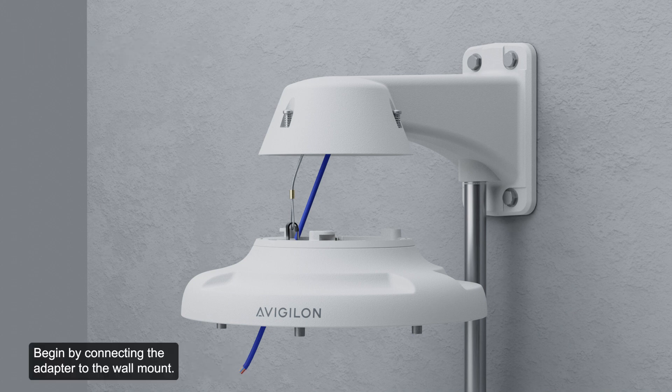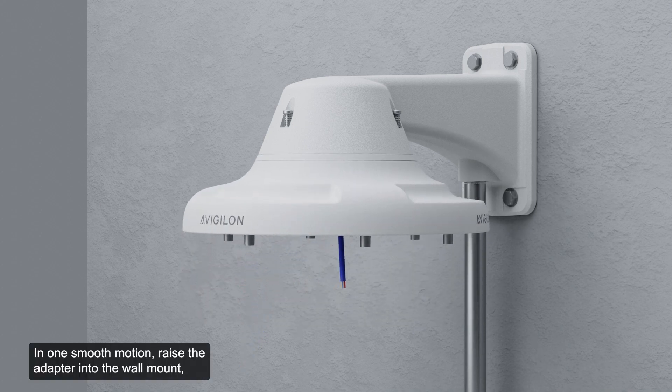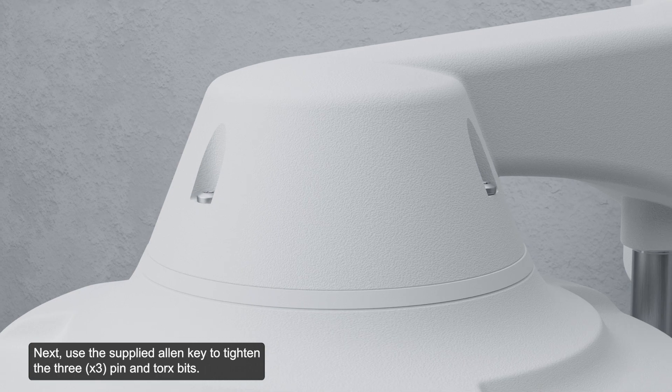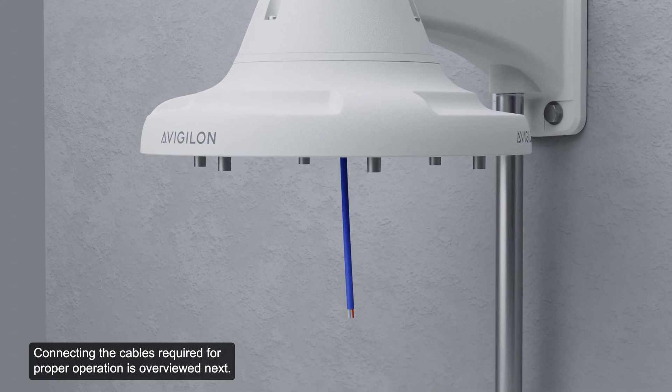Begin by connecting the adapter to the wall mount. In one smooth motion, raise the adapter into the wall mount, then turn clockwise to lock the adapter in place. Next, use the supplied Allen key to tighten the three pin and Torx bits. Connecting the cables required for proper operation is overviewed next.